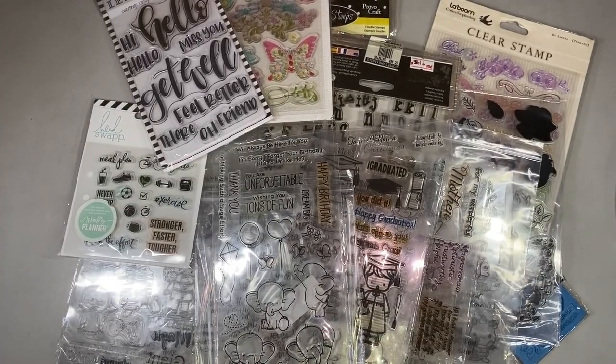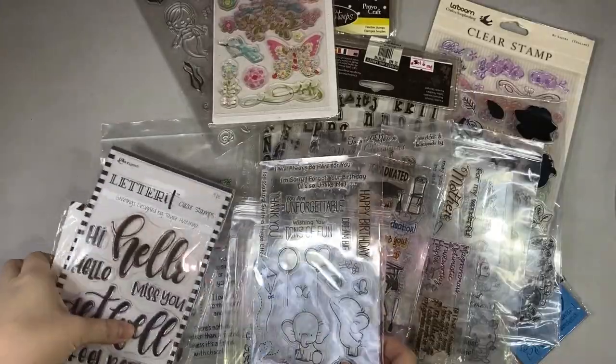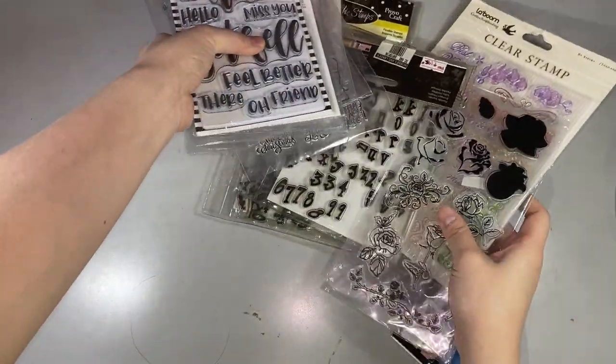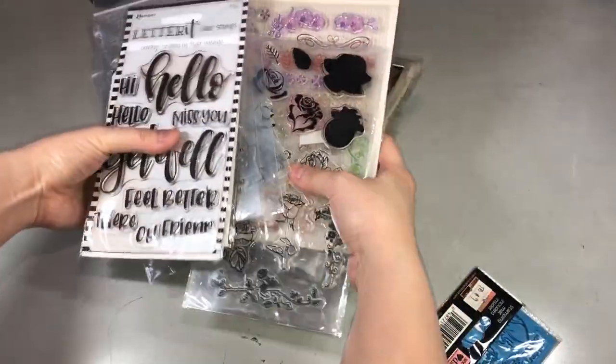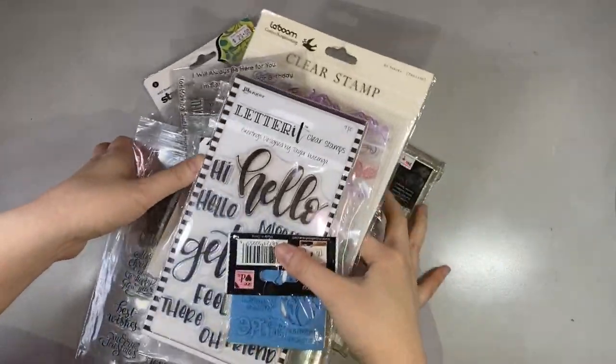These are just some of the clear stamps that I will be organizing today. Please forgive my voice — I'm really sick. This storage system was inspired by Jennifer McGuire, and I'm just adapting it a little and changing it based on the available materials in our country.